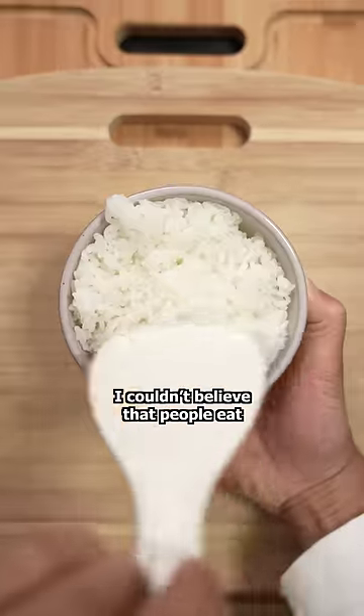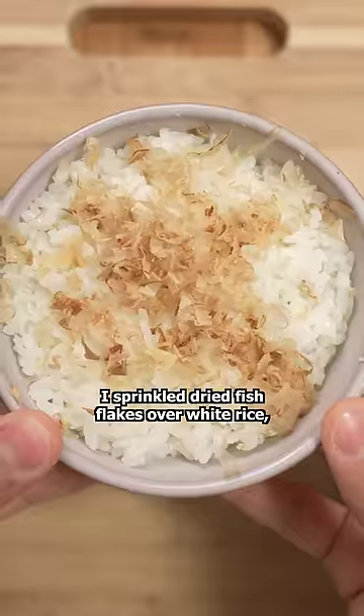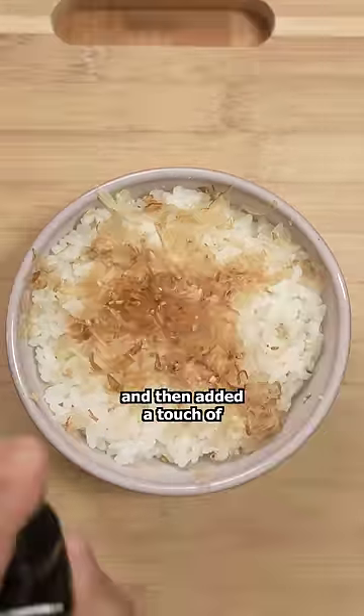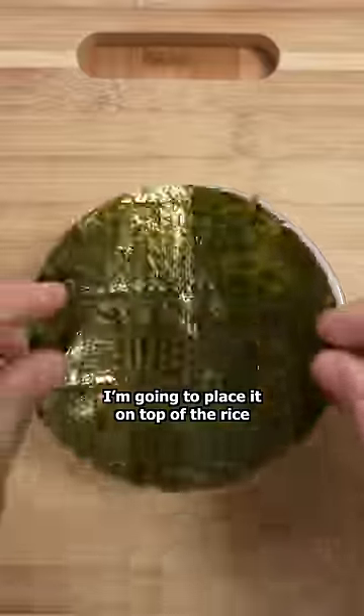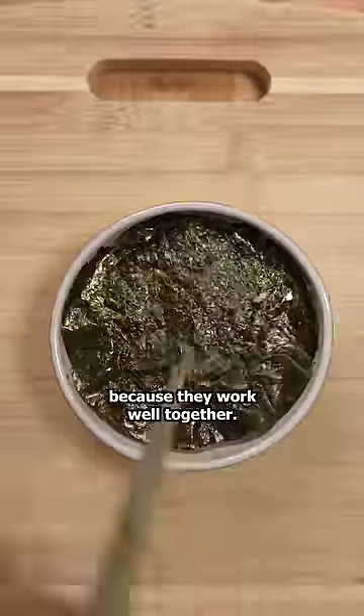When I moved to Japan, I couldn't believe that people eat this for breakfast. I sprinkled dried fish flakes over white rice and then added a touch of sesame seeds and soy sauce. This is a sheet of seaweed — I'm gonna place it on top of the rice because they work well together.